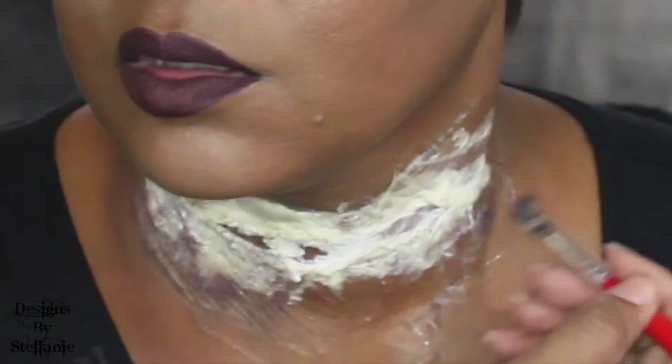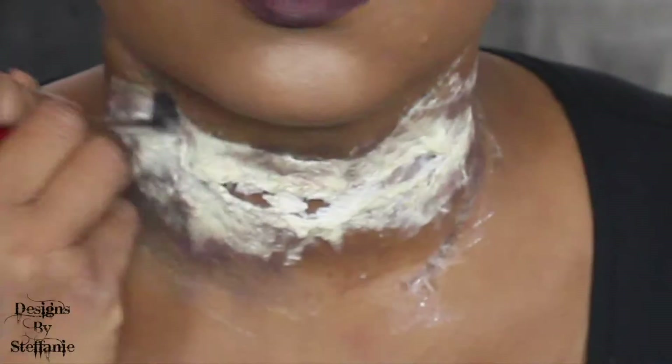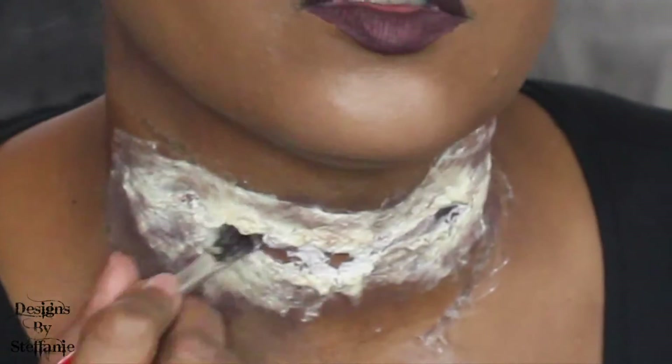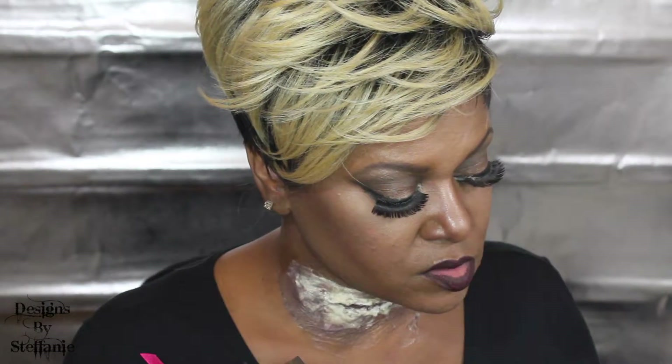I'm going to use eyeshadow because I think it will work a little bit better. I'm going to start with the burgundy, using this e.l.f. palette and just a regular paintbrush. Then I'm going to take the dark brown out of that palette and do the same thing, and go back in with the burgundy. Then I'm going to take this palette — this is the 252 Ultimate palette from Coastal Scents, which I got from Amazon — and use some of these dark reds.